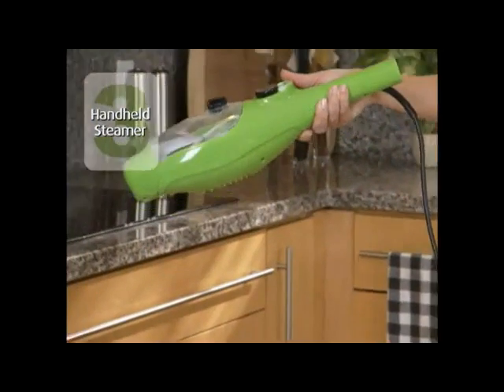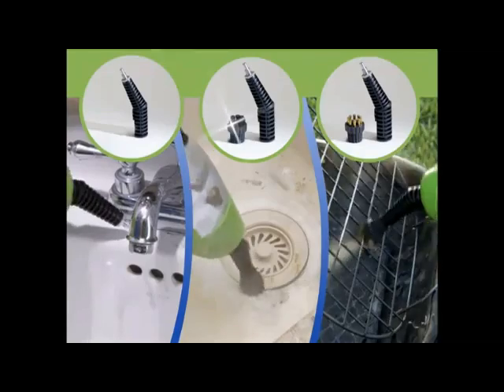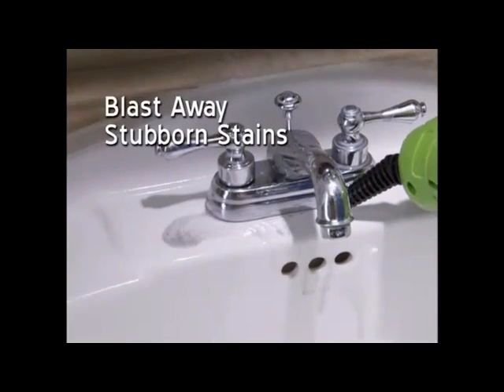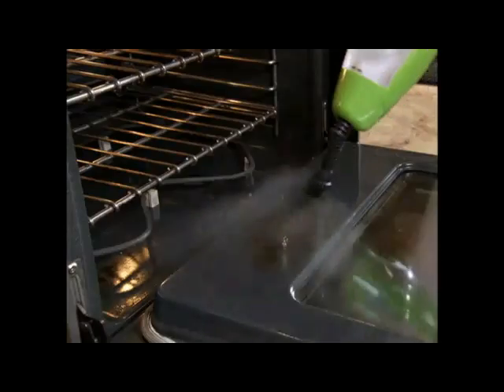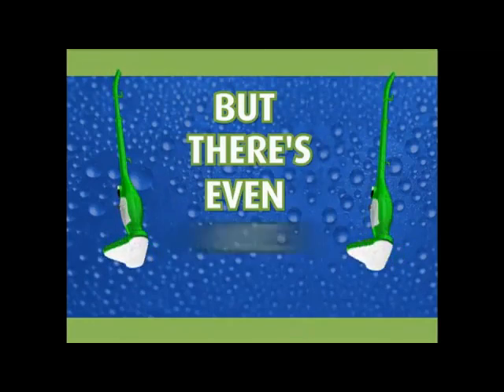But that's not all — your X5 turns into an amazing handheld steamer. We'll also send you the jet nozzle with attachable nylon and wire brushes at no additional charge. Blast away stubborn stains in the kitchen or bathroom, or use the brush nozzle to give you extra scrubbing power for the really tough stuff.